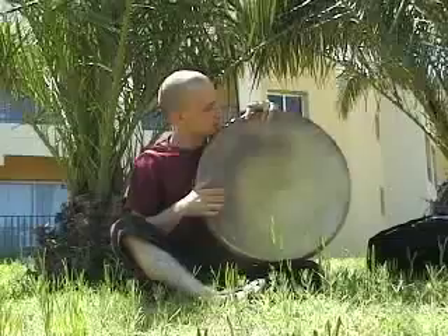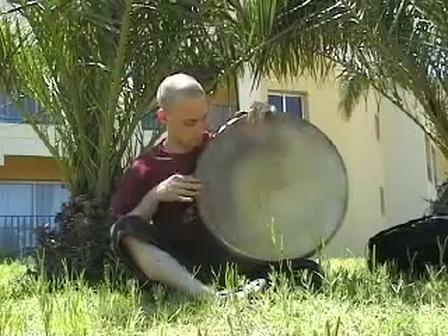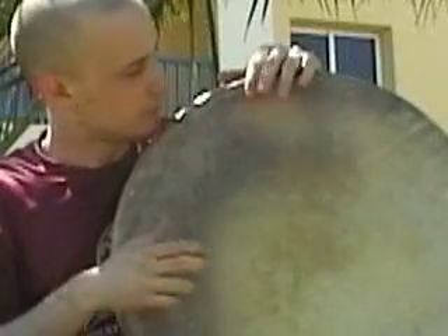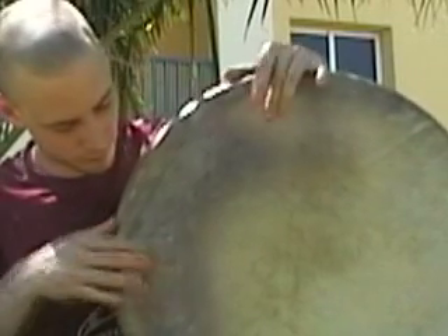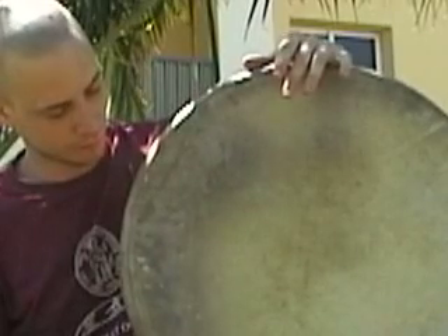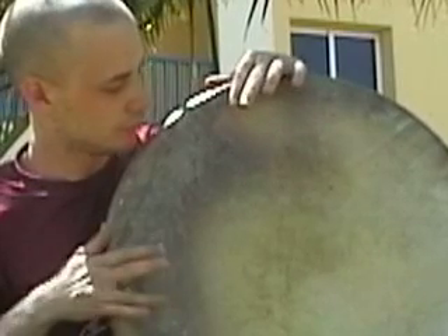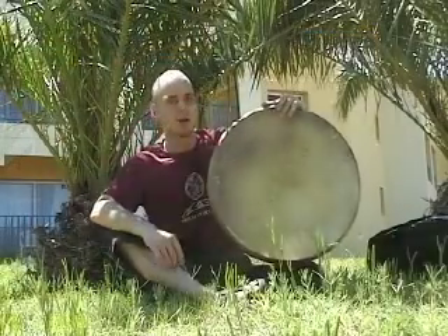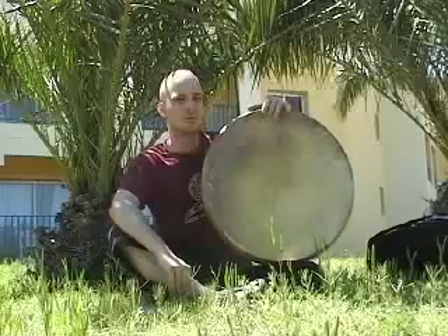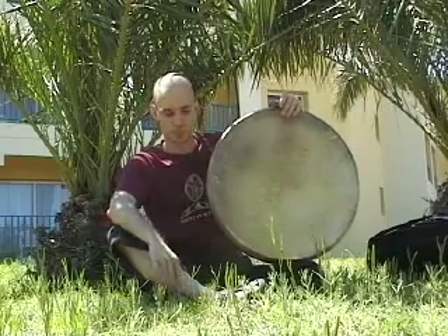It sounds like this. And this is one of the rolls that Glenn Velez developed. He uses it more on rig and on upright playing, but you can use it as well on the left side playing. You can use it actually in a lot of different positions.